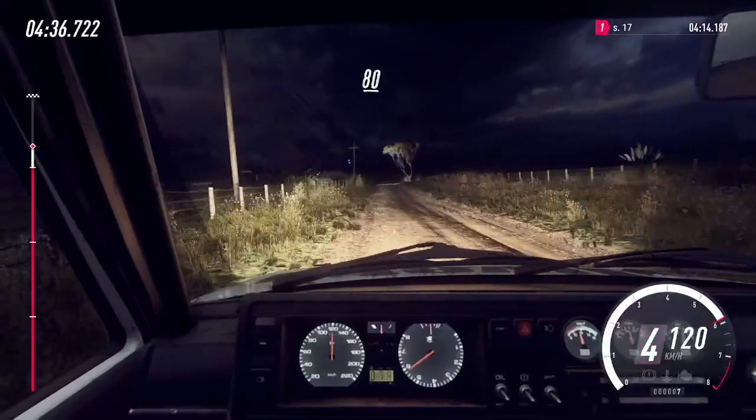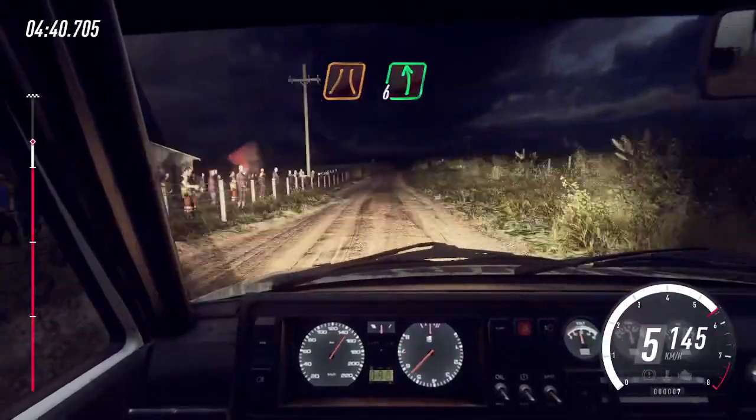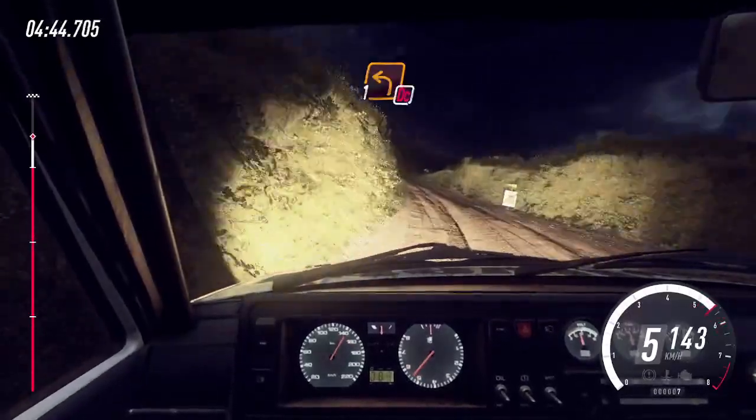Middle of a crest, 80, slow, keep right into narrow, 6 left long, 50, turn, 1 left, don't cut.